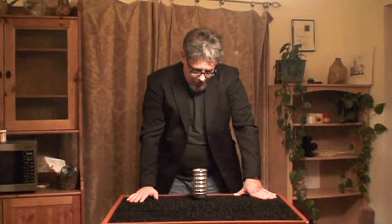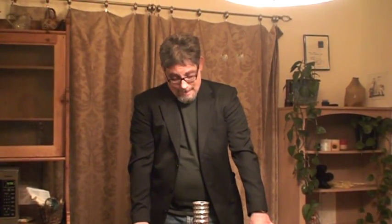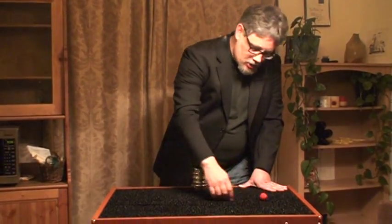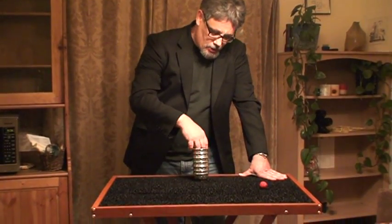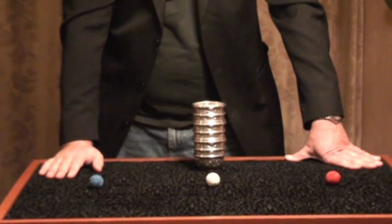Good evening, ladies and gentlemen. My name is Kent Gunn, and this trick is called by other magicians the Cups and Balls. I call it the Cups and Balls — well, actually, I call it the Fun Shop Cups and Balls, because it was a little magic store in Ogden, Utah, oddly enough, called the Fun Shop.